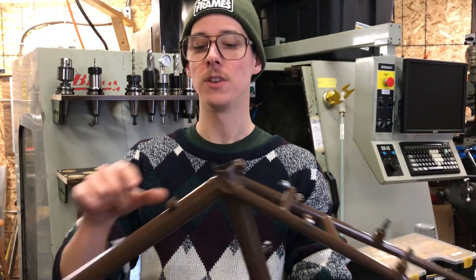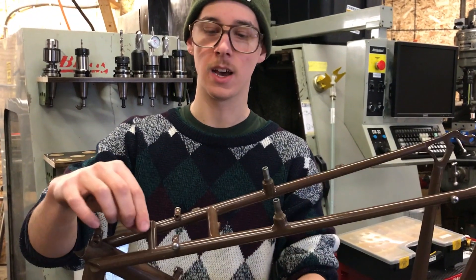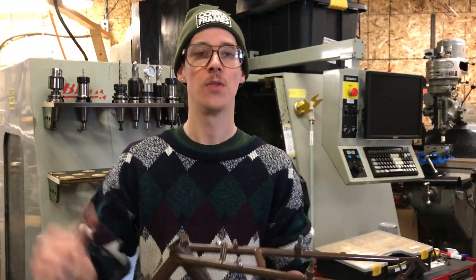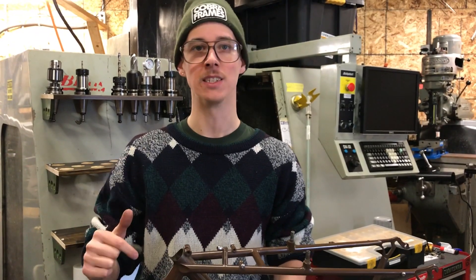On the bike frame you have all these things: your cable stops, little rack mounts, cable guides, brake mounts, all these different things. They're called braze-ons. This is a practical guide to braze-ons.